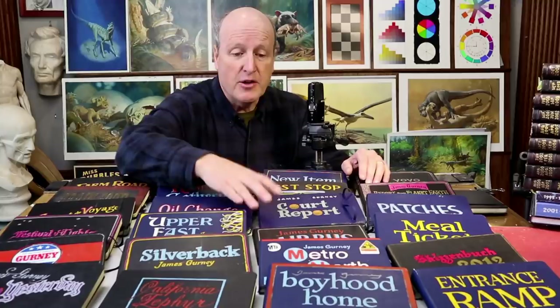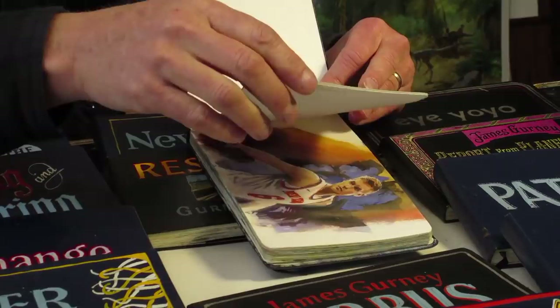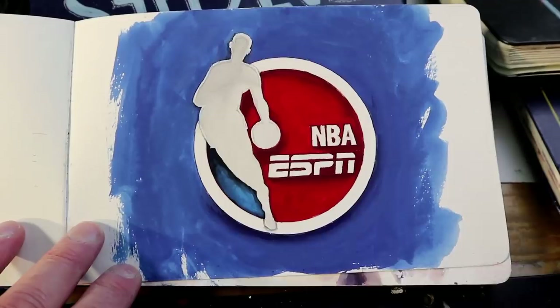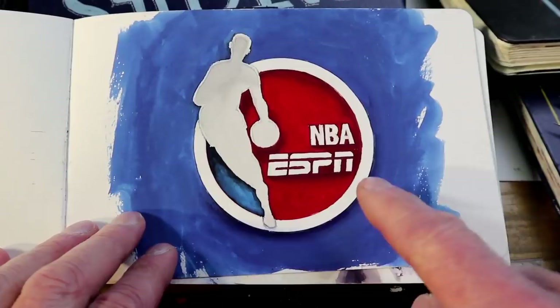It begins with the logo for the NBA, which I painted with old-fashioned drafting tools. I put the gouache paint through a ruling pen on a compass, and that's how I got the circles, and then I painted to fill it in. I like painting logos by hand, not just to get a handmade look, but just to appreciate the design that goes into these logos.